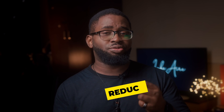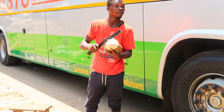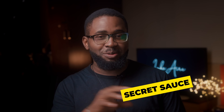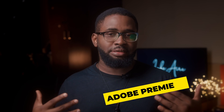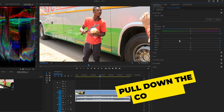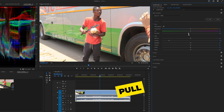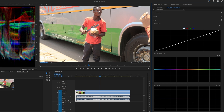In order to work with rec 709 footage and reverse engineer it, we want to reduce these things. The starting point is reducing the saturation and reducing the contrast, and then there's a secret sauce I'm going to share as well. For this tutorial I'm using Adobe Premiere Pro, but you can do this on any non-linear editing software. We start by pulling down the contrast until we're comfortable with it, then we also pull down the saturation to the point where we're equally comfortable.